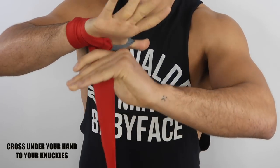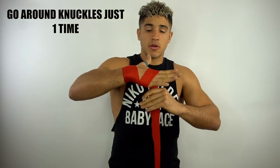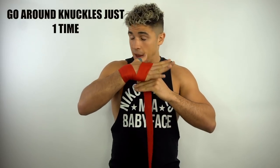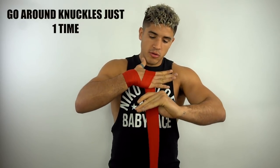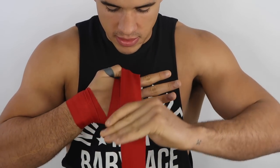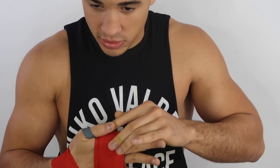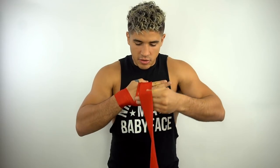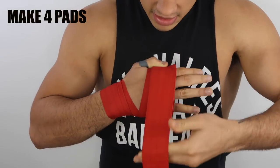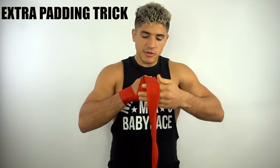Then you cross under your hand and go to your knuckles. I go around my knuckles one time — this is the part of the padding trick without extra cushion. You go around your knuckle, grab it with your thumb, bring it back, hold it so it doesn't fall, and then you make another pad. I make four pads total.